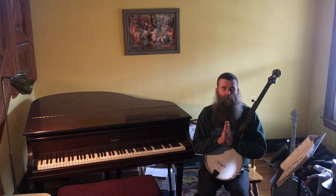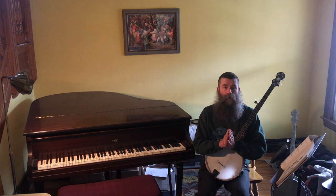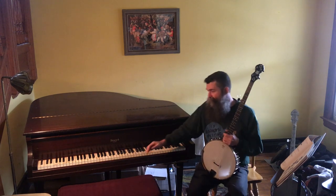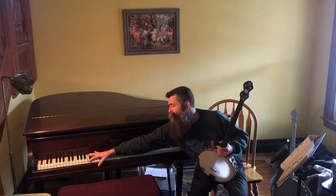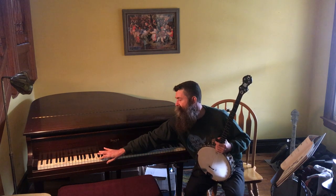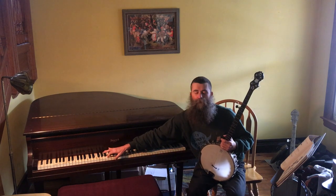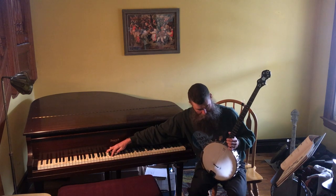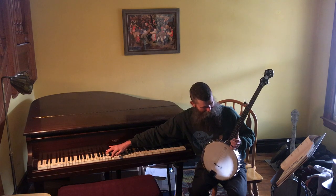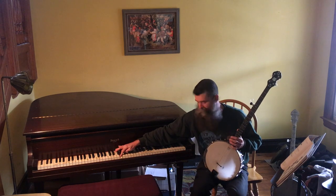We've made it to nearly the end of the video, and I'm just going to play each string for you one at a time so that you can tune to this video. I'll show you once again on the piano. Fourth string, C3. Third string, G3. Second string, B3. First string, D4. And fifth string, G4.